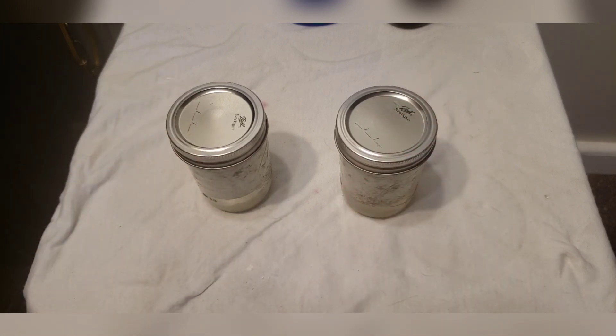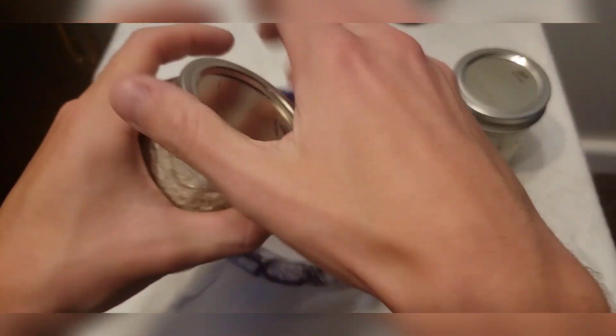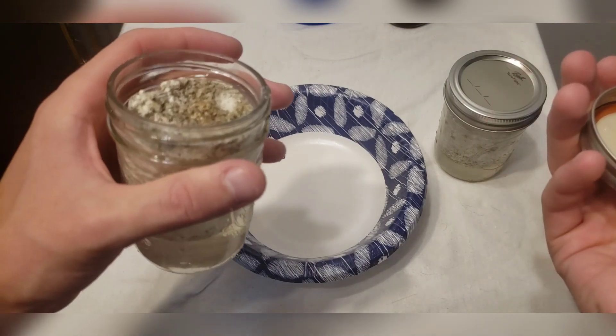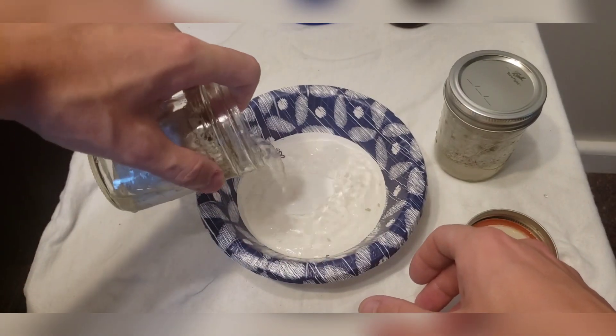Alright, we have our little bowl here. I should probably be wearing gloves, but since these cakes are already fully colonized, the chance of contamination is pretty small, so I'm not really too worried about it.